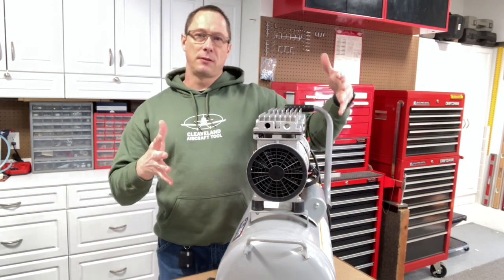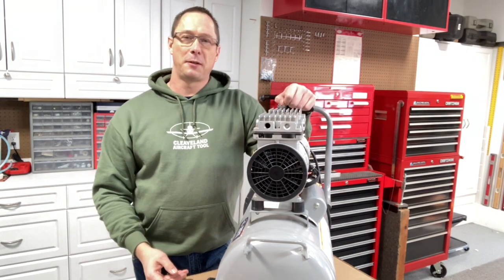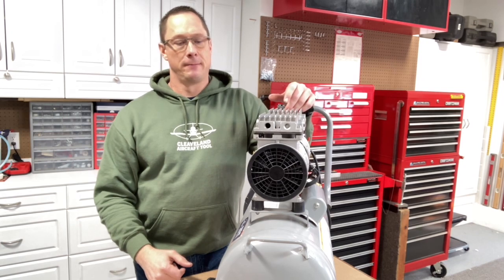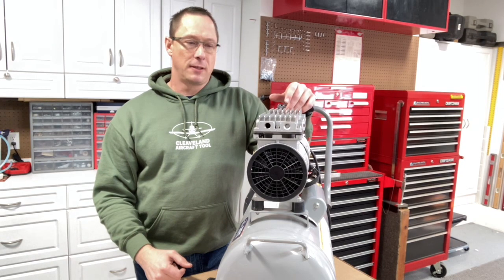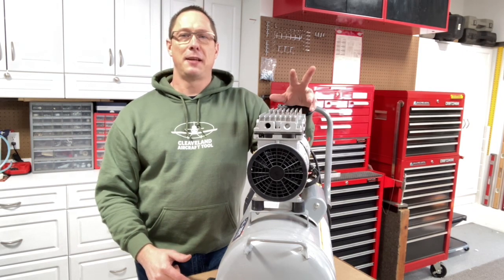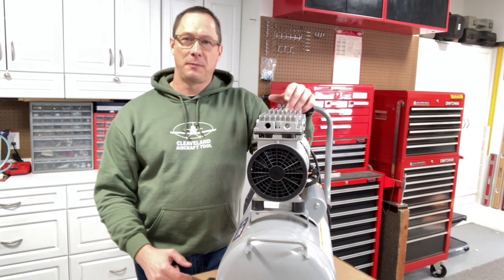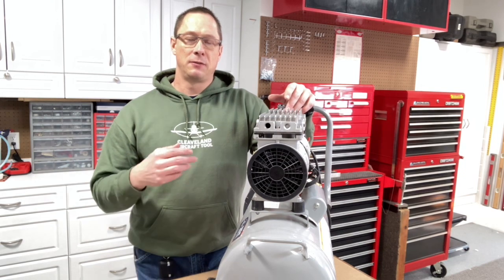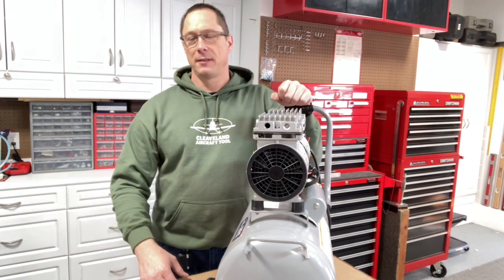Another thing a lot of people do is build a box around the compressor. Notice the cooling fins — make sure you keep it cool; don't build an insulated box that overheats your compressor. Those are a couple of things you can do to take the noise down in your shop. We get an awful lot of questions, and it's in that steep learning curve part of the build where you're having to make all these high-stakes choices and don't want to do it wrong. Hopefully this helps with things you can look at and choices you can make so you get the equipment that you need. Thanks a lot — until next time.